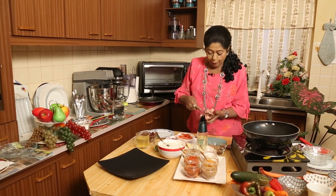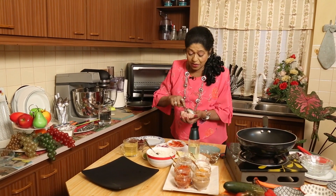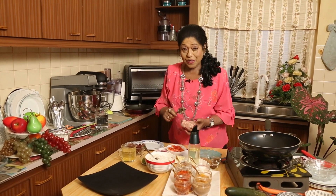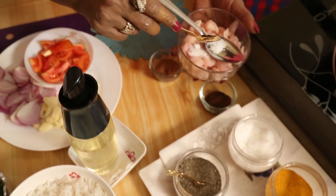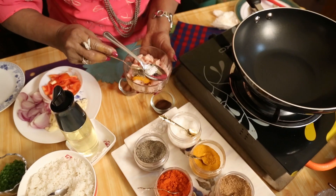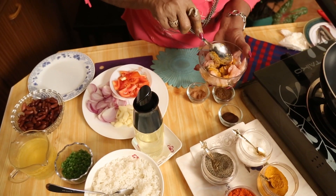I have cut the chicken into small pieces. Either you can use chicken, mutton, whatever meat you like — cut it into small pieces without bones and keep it ready. Into this, I am going to add salt, a little turmeric, a little pepper, a little chili powder.